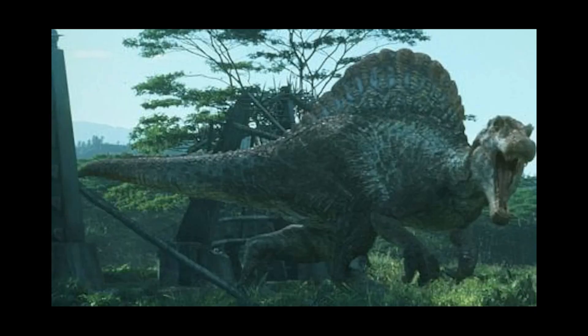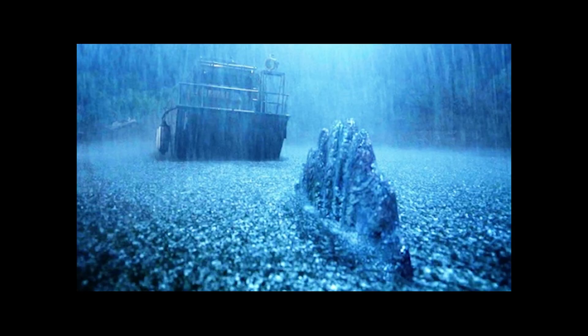This depiction can be seen in 2001's Jurassic Park 3, where Spinosaurus has long legs and can compete with animals like the T-Rex on land. The Spinosaurus in Jurassic Park 3 can swim in water, but its long legs make it capable of being a top predator on land.